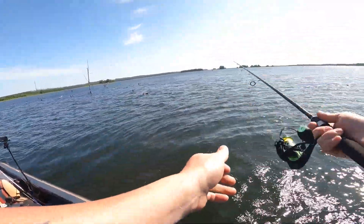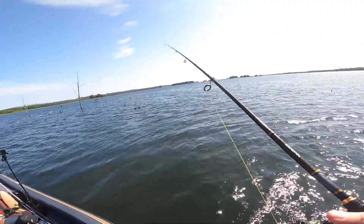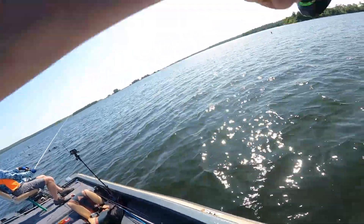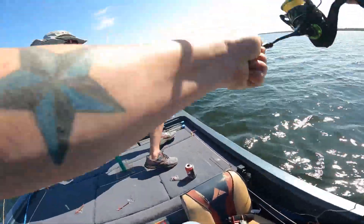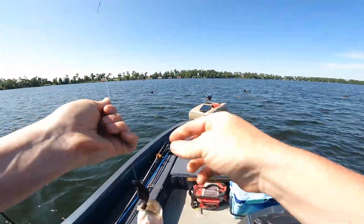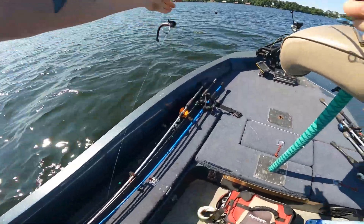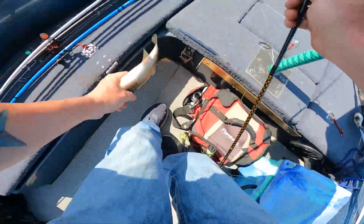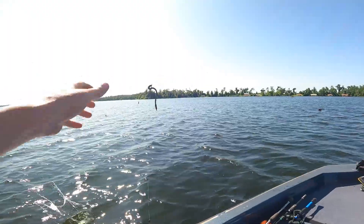Three up — is that a fish? I think that's a fish, Dad. Yep! Oh — another little one on the drop shot. He's definitely too small to keep, ain't 12 inches, but we're catching fish!